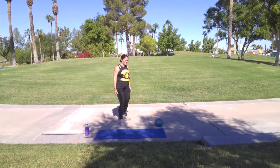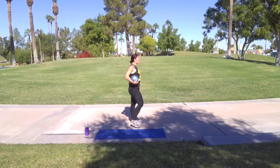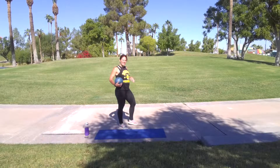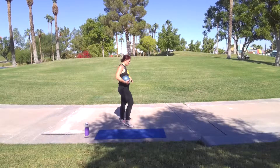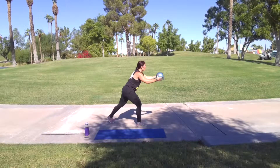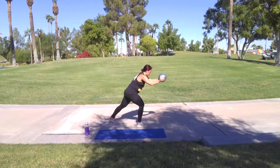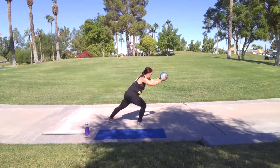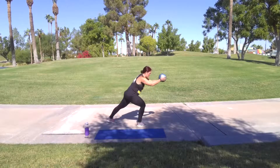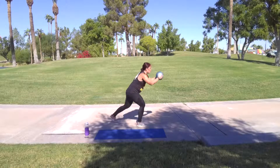Other side. Alright. Remember, arms go away, crunch, bring that knee in, tighten the core. Here we go. Other leg. Three, two, one, let's go. Crunch. Five, four, three, two, one.